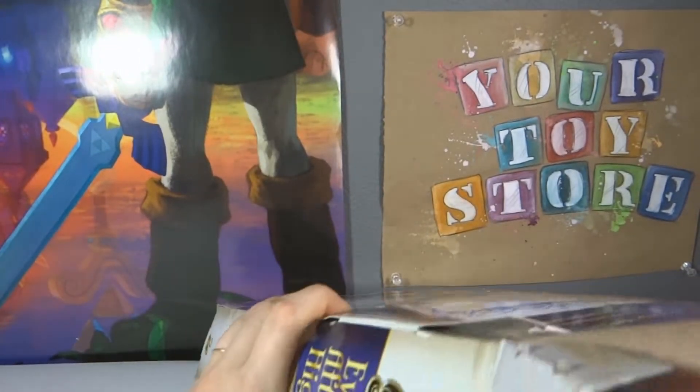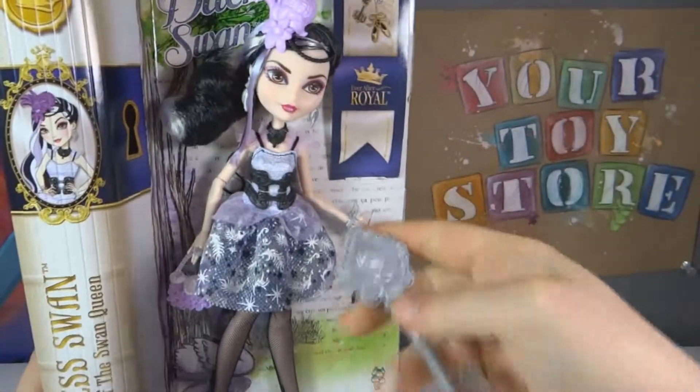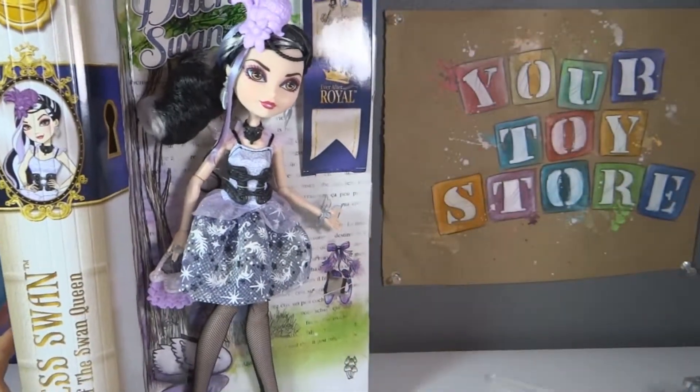I'm assuming that the stand is in this short book-looking part — yep, it is. There's the actual stick and the rest of the stand. She has a silver key and stand. The keys are still the same.